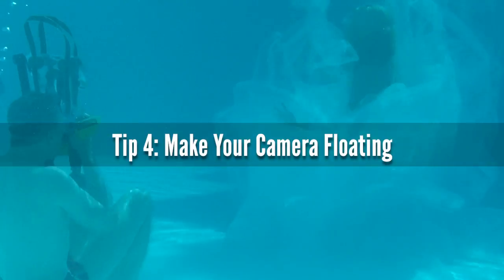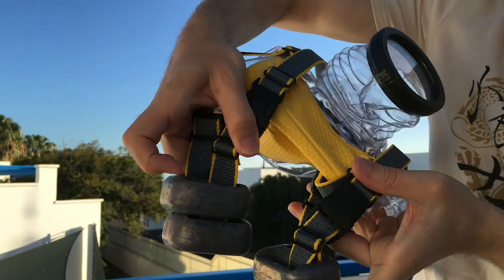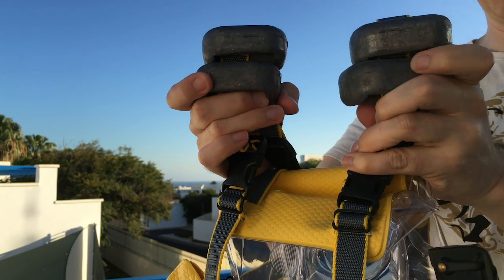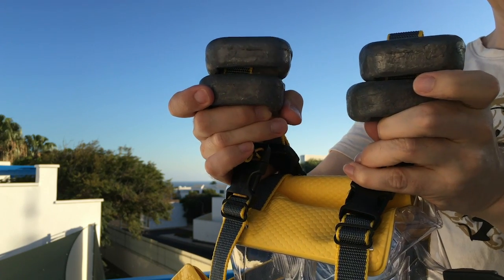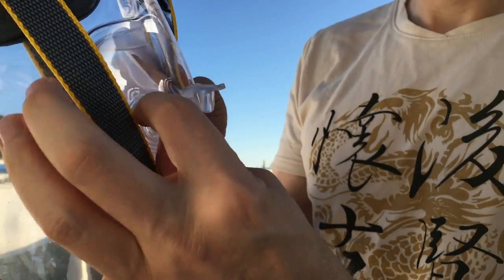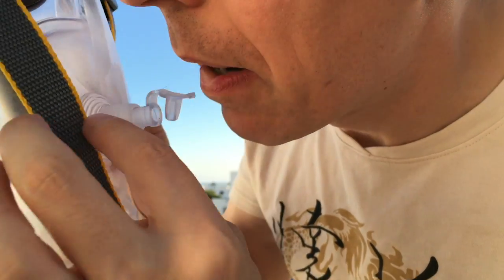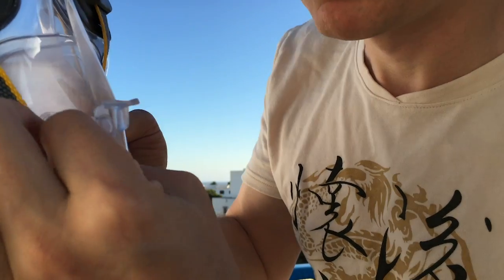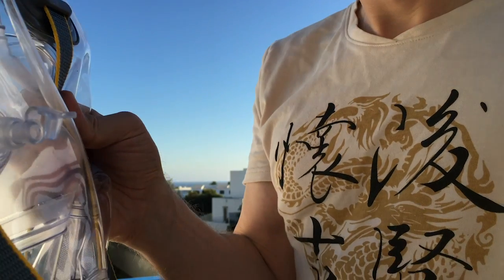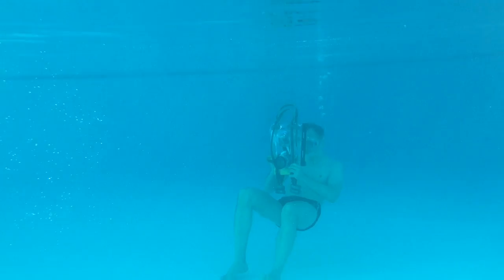Talking about the housing, let's get to tip number four: make your camera float. With a camera housing, you can add weights to pull it down slightly so it floats in the pool, which makes it much easier to handle. With my Evamarine U-BXP housing, I can blow in some air to make it drift upwards, or let out some air and attach weights to the bottom. That made handling the camera much easier.